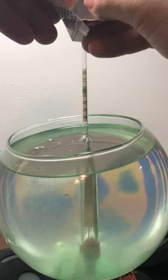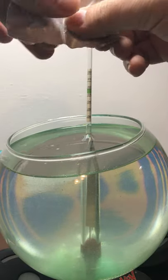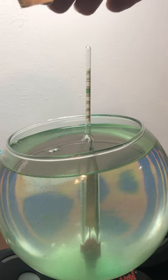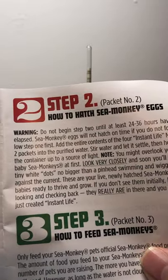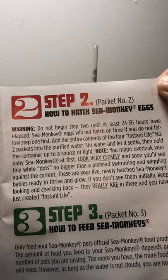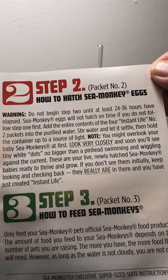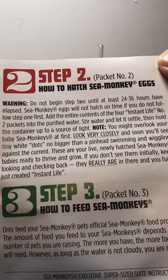Here we go. I was supposed to show step number two first. It's been 30 hours elapsed. The instructions for this content package say: stir the water and let it settle, then hold the container up to a source of light.